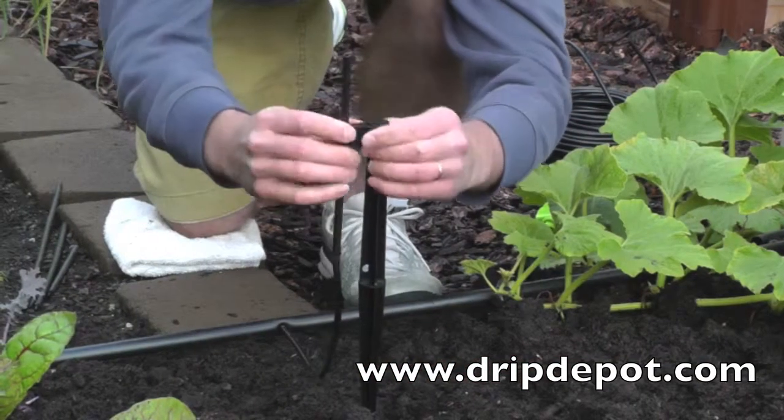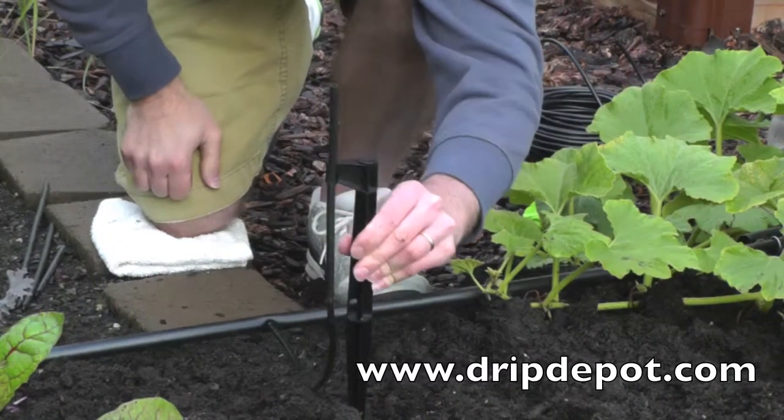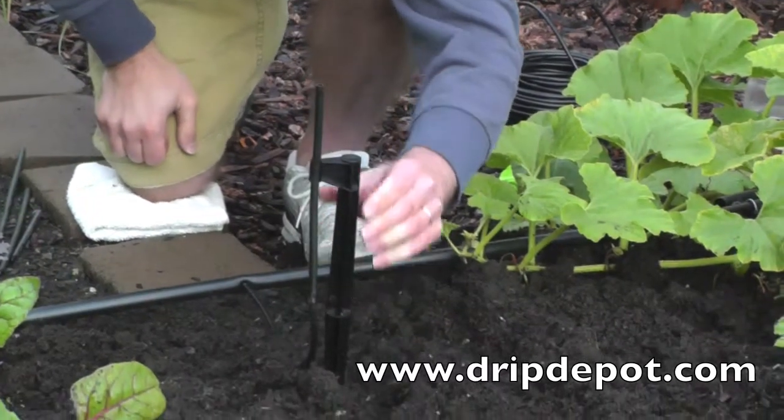Push the rigid riser into the groove of the rigid riser holding stake. Next, push the stake into the ground at the location you wish to water.